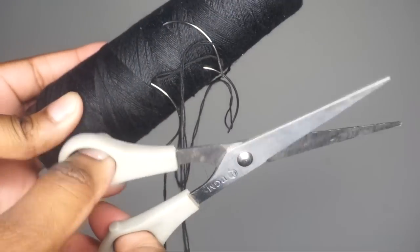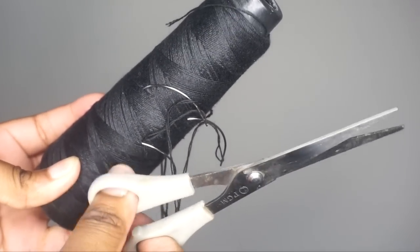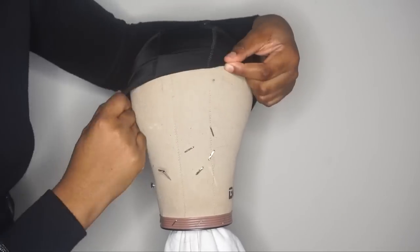You're going to need needle, thread, and scissors because we're going to be sewing. Definitely have a lot of needle and thread because it makes it easier, and go ahead and put the wig cap on the mannequin head.